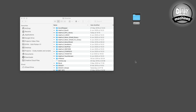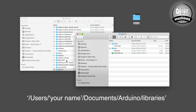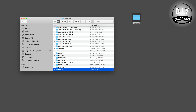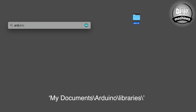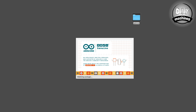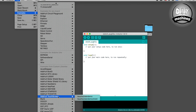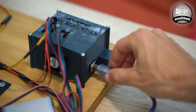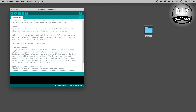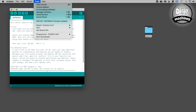Download the meGRBL folder, unzip it and then copy it into your Arduino's library folder. On a Mac this is usually users slash your name slash documents slash Arduino slash libraries, and on Windows it's usually something like my documents slash Arduino slash libraries. Open the Arduino IDE — links to download this are in the description — and in the menu go File, Examples, meGRBL, GRBL upload. Connect your Arduino to your computer using a USB cable, select the Arduino Uno board type in the tools menu and the correct port for your Arduino, and upload the sketch.